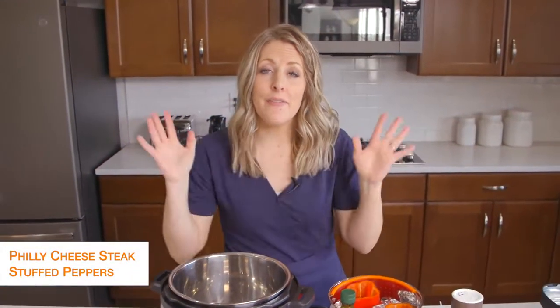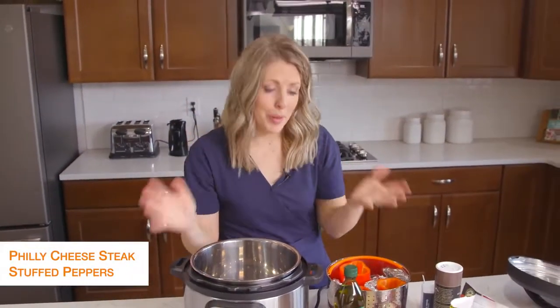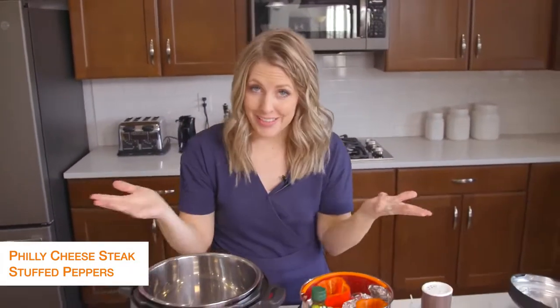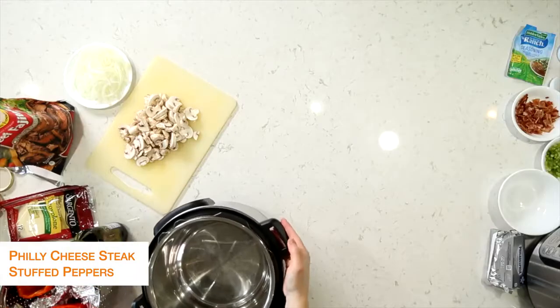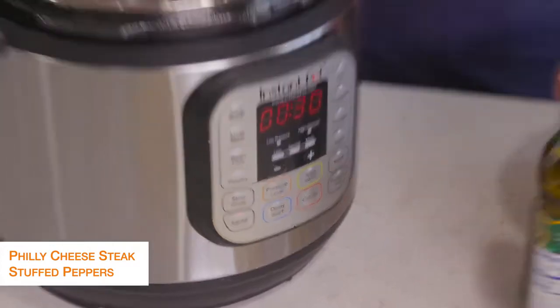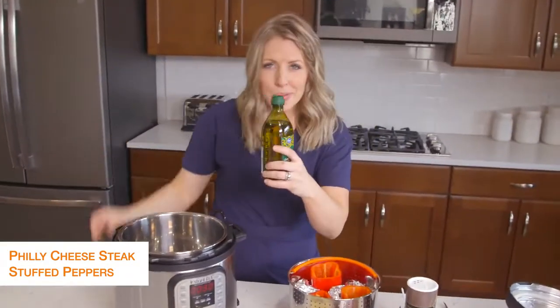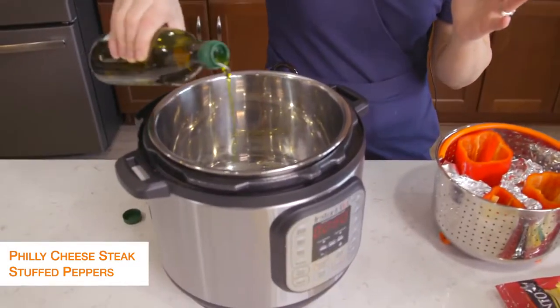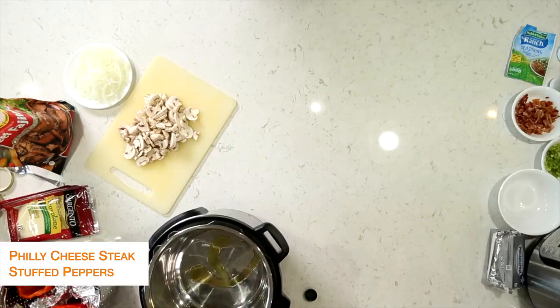The second recipe is Philly cheesesteak stuffed peppers, because you're trying to stay away from carbs, so I thought Philly cheesesteak in peppers would taste amazing. First I'm going to turn my Instant Pot to sauté and heat it up a little bit, then put about a tablespoon of olive oil in — we're just going to sauté some vegetables so we just need a little bit of oil.